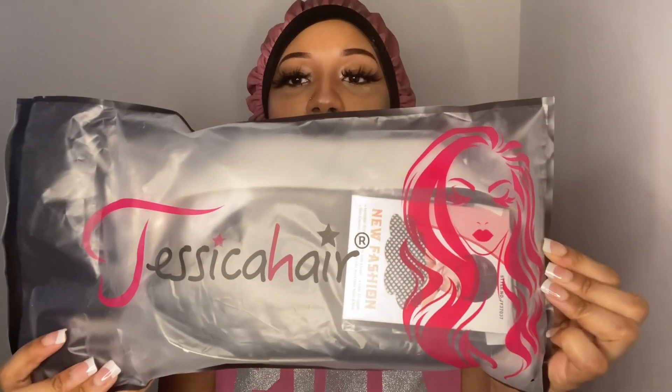The hair that I got today is from Jessica Hair. This is the package it came in, besides the Amazon box of course. They have great customer service, and the hair didn't take long to come at all. There were no problems with my transactions — it was really good.